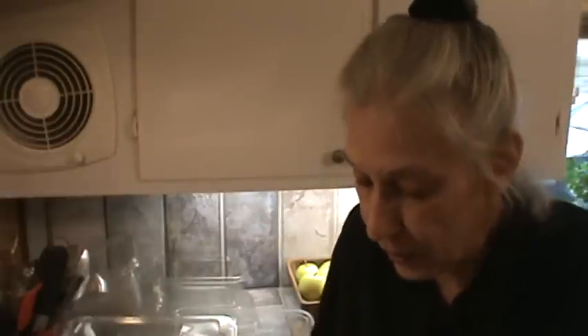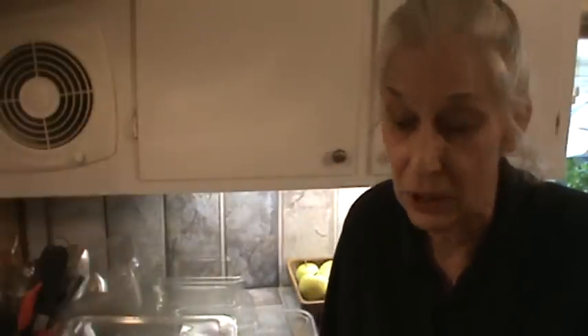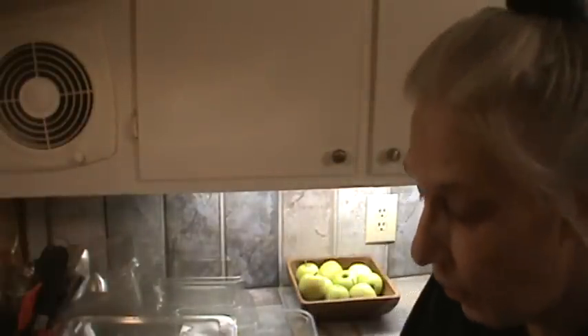Hi, I'm Phyllis from SouthernFrugal.com. I wanted to do a video today on containers that I use for freezing. I've had many, many questions in the reply section under videos and personal emails and on and on. I've tried to answer every time about the containers I use, but I thought I'd just do a video and make everything much, much easier.